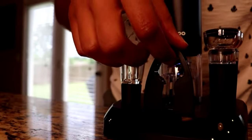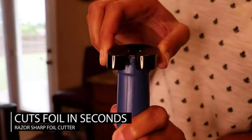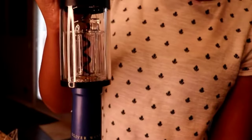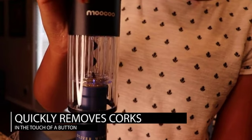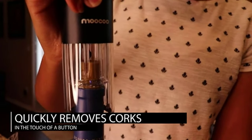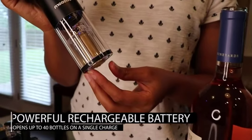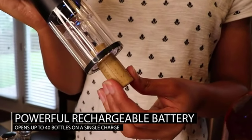The razor sharp foil cutter removes the foil seal in seconds with a simple squeeze and twist. The powerful wine opener quickly removes corks at the touch of a button. The long-lasting battery can open several bottles on one charge.